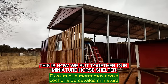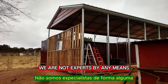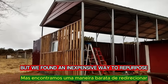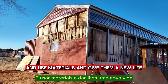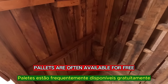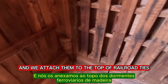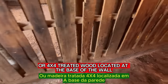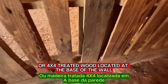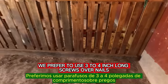This is how we put together our miniature horse shelter. We are not experts by any means, but we found an inexpensive way to repurpose and use materials and give them a new life. Pallets are often available for free and we attach them to the top of railroad ties or 4x4 treated wood located at the base of the wall. We prefer to use 3 to 4 inch long screws over nails.